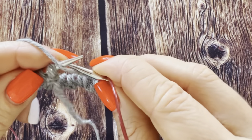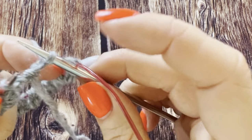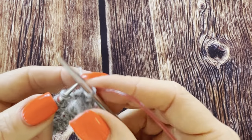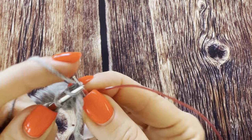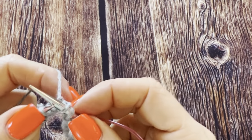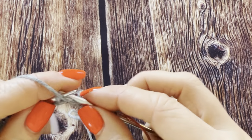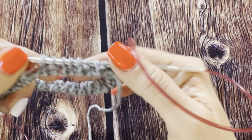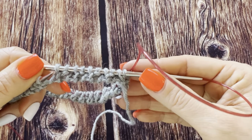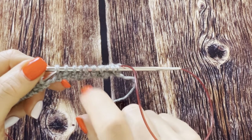I join and start knitting. The first three stitches I make really tight. I knit and I pull and I hold with my fingers.